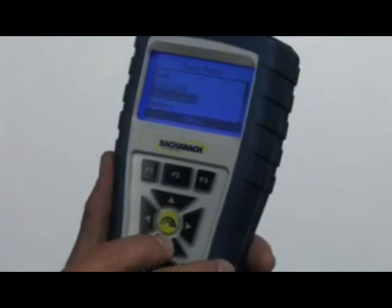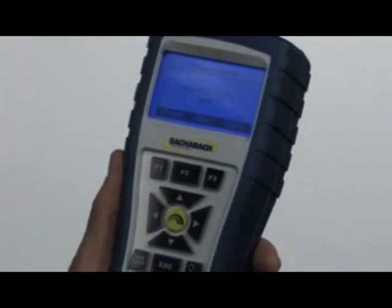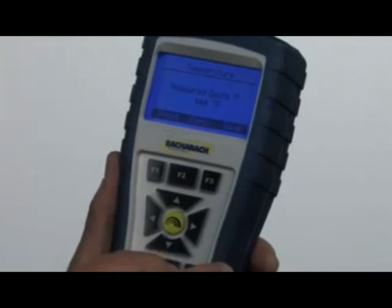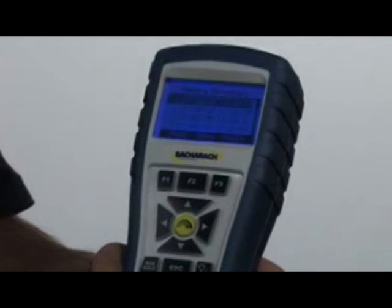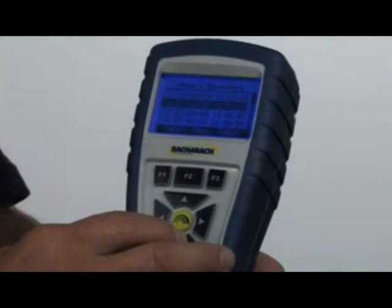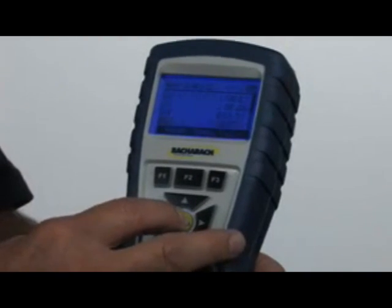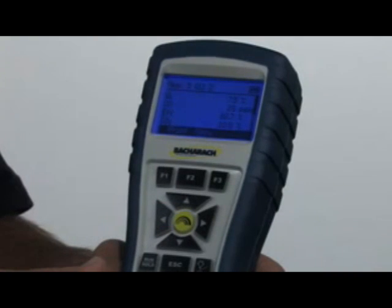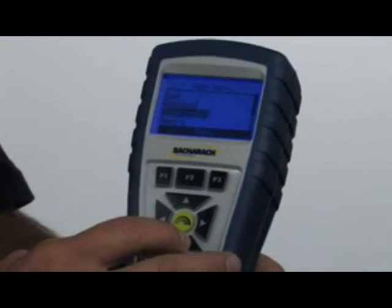When we're done, we'll hit escape and go to temperature. This is where you measure delta T. With two thermocouples plugged into the bottom of the instrument, I can measure temperature rise, temperature drop, or anything of that nature. To access saved test results, bring the cursor to the memory button, hit enter, then memory directory, hit enter again. It's now loading the test results. Scroll down to the time and date of the test you're interested in, hit the green enter button, and there are your test results. Hit escape to back out and return to the menu.